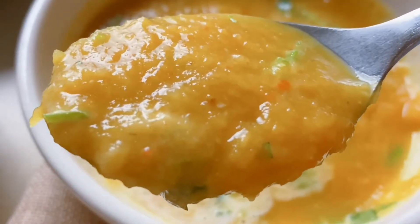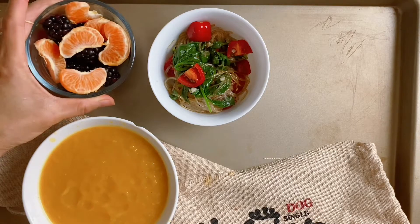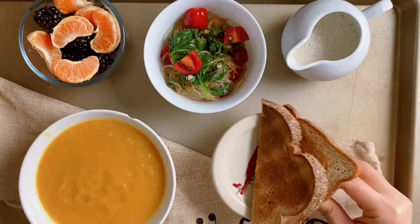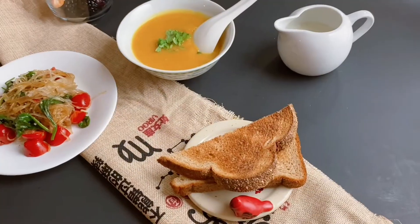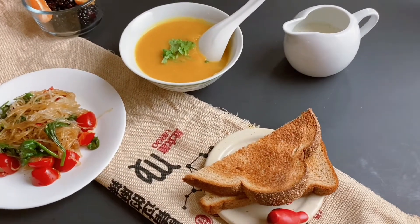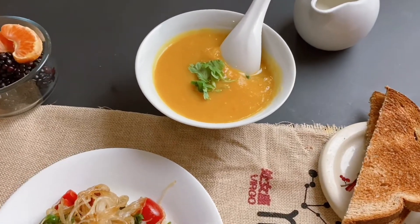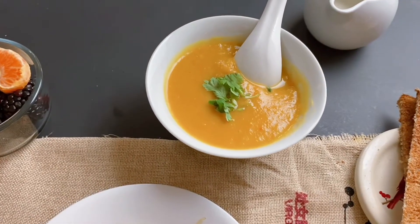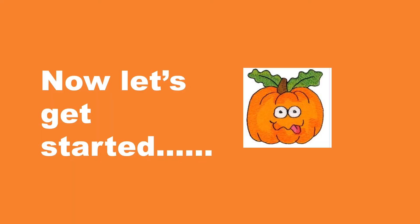Paired with spinach glass noodle salad, a fruit bowl, and French toast — sweet and savory for the mouth, warm and soothing for the heart. This is what I bring to you today: a pumpkin soup meal recipe to enjoy this beautiful season. Now let's get started.